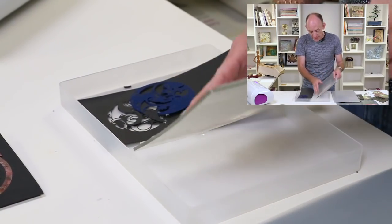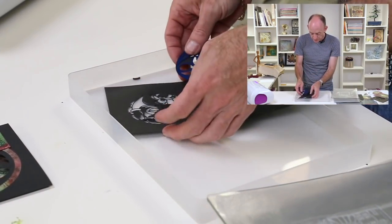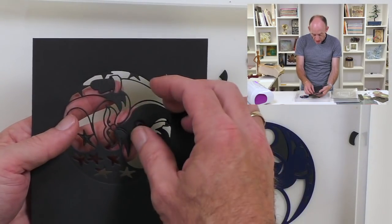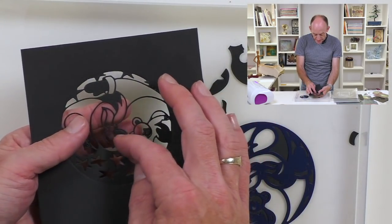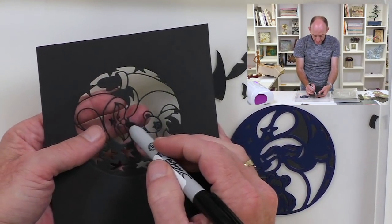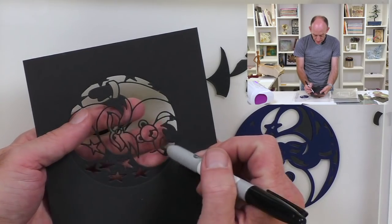I've got my little waste box underneath, and then I'm just going to push out very, very gently. Look how much detail is in this die. I'm just going to take a pen to help push out those tiny little bits.